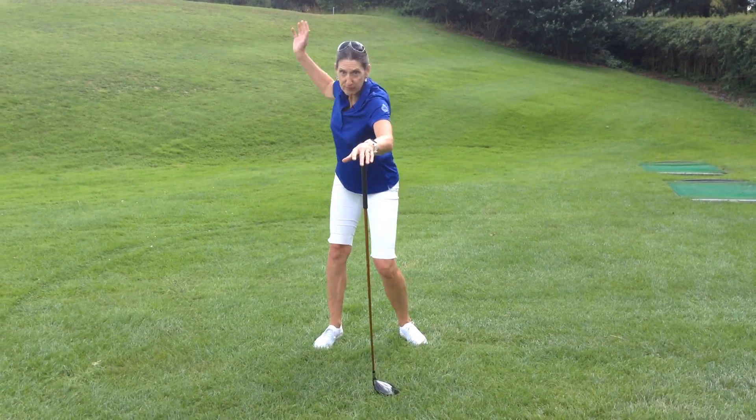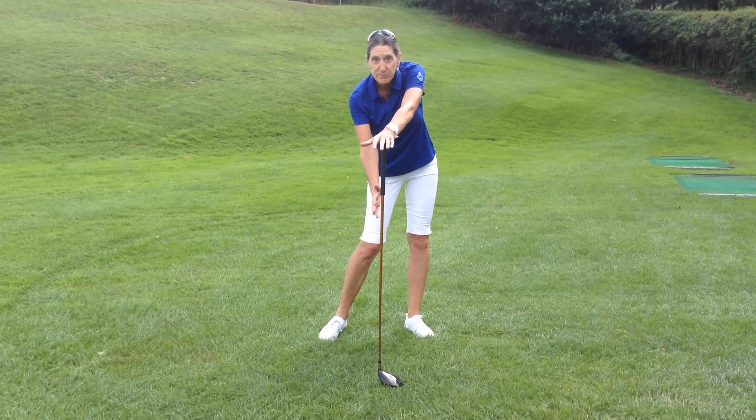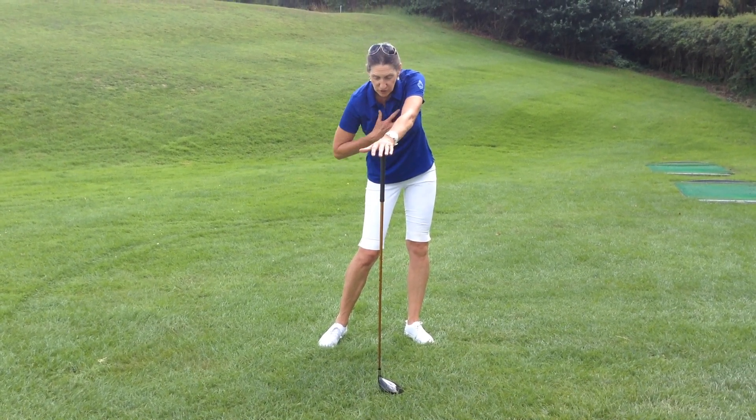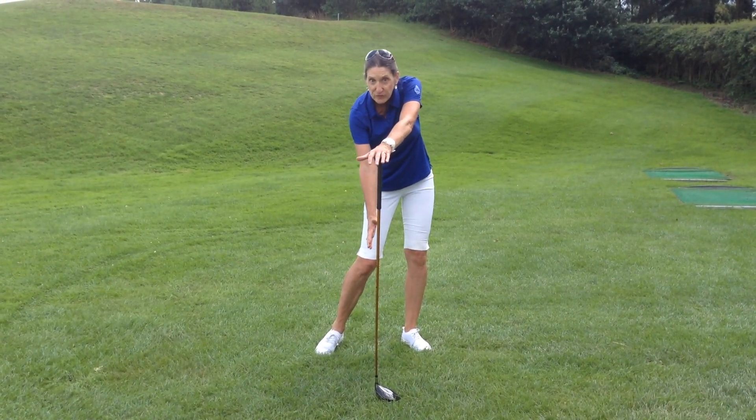So you've got everything moving back, but this makes you feel the correct position through impact. Your chest is facing the ball as you deliver the strike.